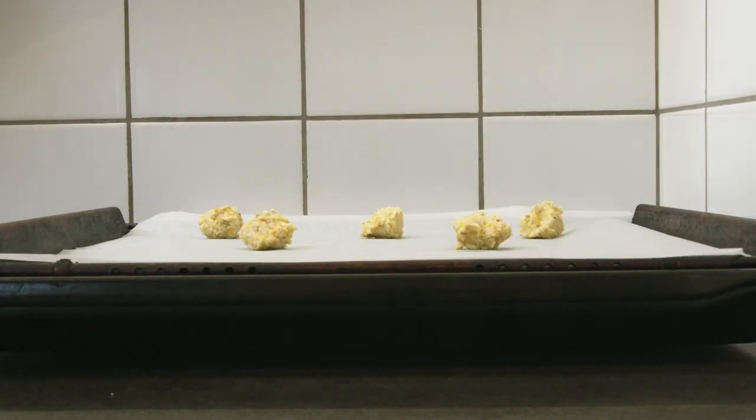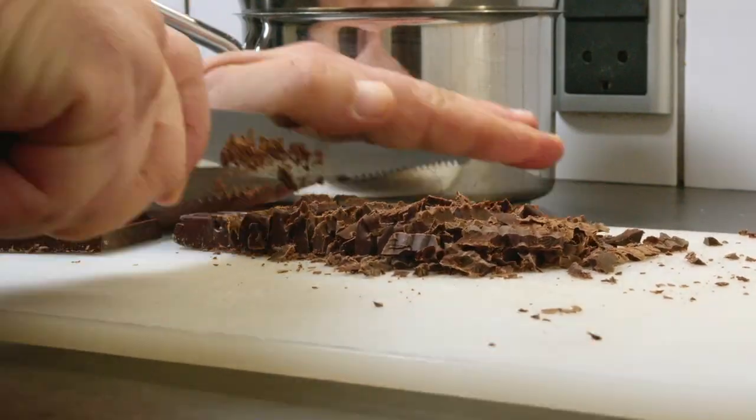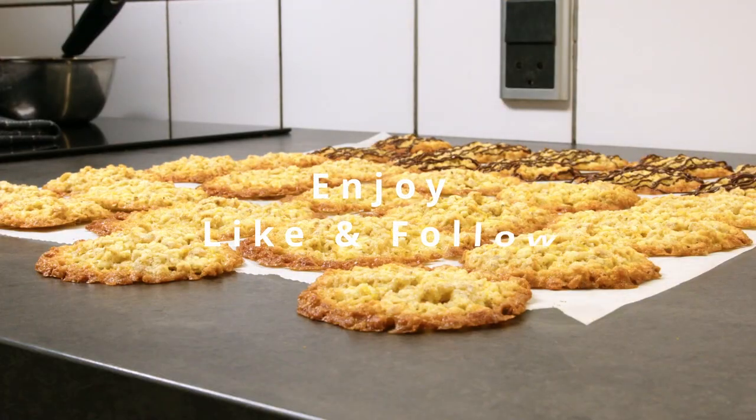Remember to hit that like and subscribe button and comment what you think. Melt some chocolate for the final garnish and they are ready to eat. Enjoy.